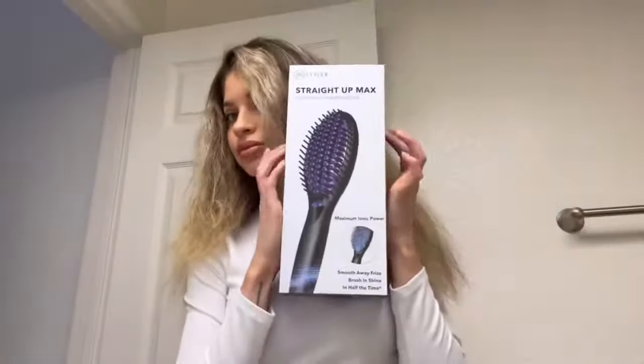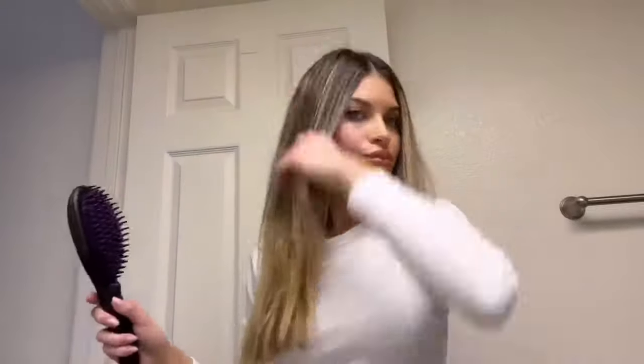You need this tool if you have frizzy hair — it's called the Straight Up Max. I'm using some heat protectant, and I take big sections. I go over my hair two to three times and look at how silky and shiny my hair is. This uses ion technology. I'm obsessed — my hair looks so smooth and little to no damage. Try it out.